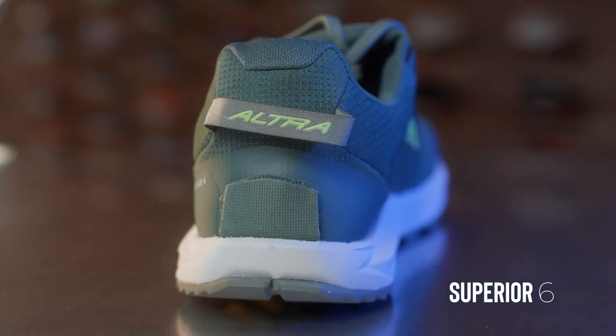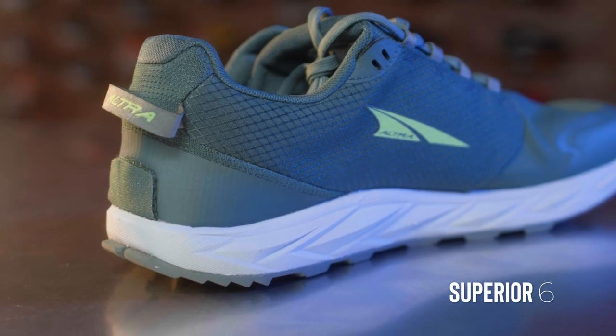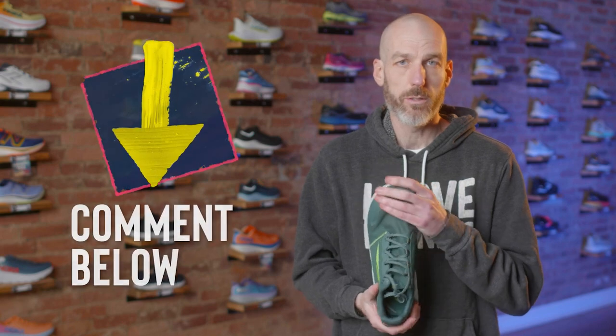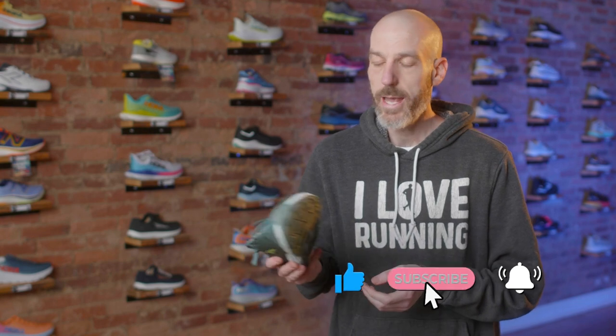It's been a nice, fun update. If you've been a fan of the Superior, I think you'll be excited about this shoe. Again, this is coming out in May-ish 2023. If you want to purchase it, go to our website — link down below. Enter promo code RUNMORE, one word, to save 10% on this shoe or any new shoe on our site. If you have questions on this or any Ultra shoes, leave them in the comments. If you found this video informative, give us a like and subscribe. Happy running, happy trail running, and I hope to see you around town.